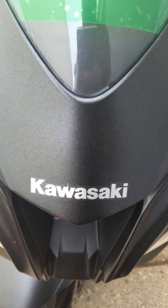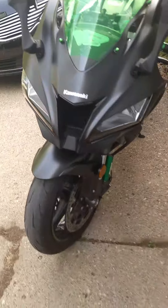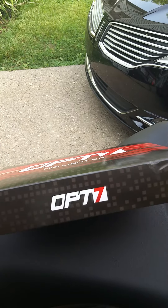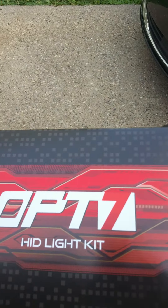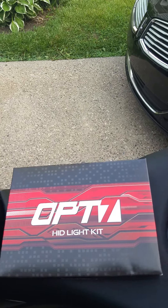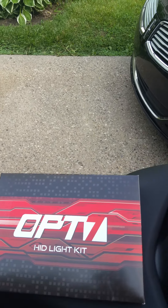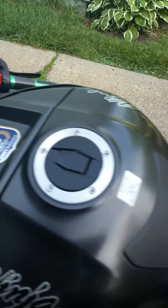Today I hooked up my HID lights — aftermarket lights for my 2016 ZX-10R. I got this kit off Amazon.com. I just used one headlight on my standard low beam. I did that because when you click your high beam, you want your high beams right away, and with HID it takes a moment to warm up, so I just went with the single HID light.